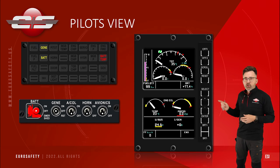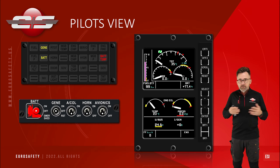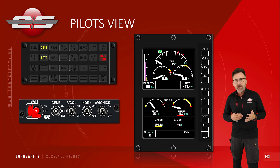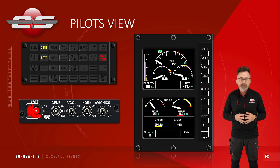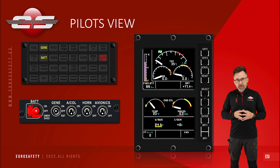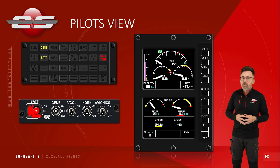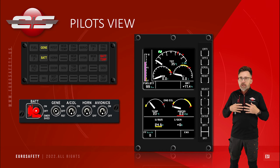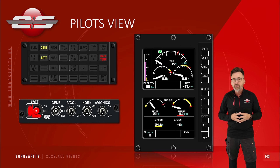Next to the battery switch is your generator switch, and again people have a misperception of what this switch actually does. Obviously in the off position the relay is open. If you go to on, it tries to close the relay, and the system will allow the relay to close as long as the generator is producing 0.5 volts more than what is on the main distribution bus. That switch is not connected to the generator — it doesn't turn the generator on or off; it tries to open or close a relay. The reset position is also often misunderstood. The reset position gets the generator to produce electricity by applying voltage to electromagnets within the generator. You often hear it referred to as flashing the field or exciting the generator, which just means we're sending voltage to the generator.